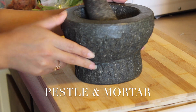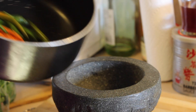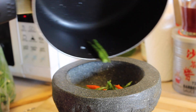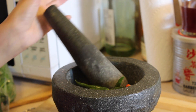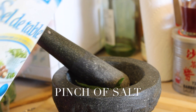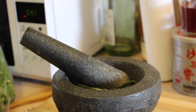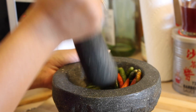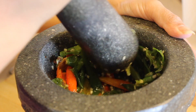Now grab your pestle and mortar. For this recipe, you must have this — I don't know how to make a chili paste any other way. It's just the whole process of mixing the ingredients; it works better with this. I'm adding a pinch of salt because it helps to grind everything together. Be very careful when you're doing this because the chilies will fly off and go into your eyes, and you don't want that.